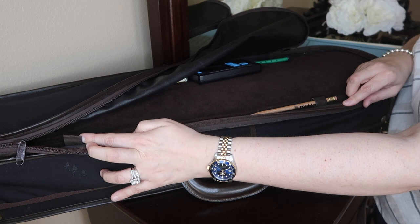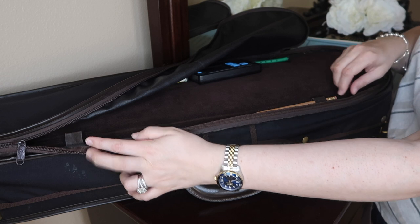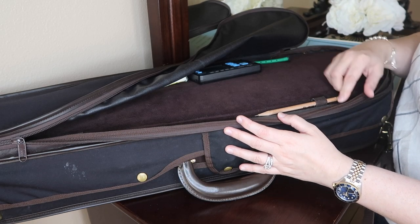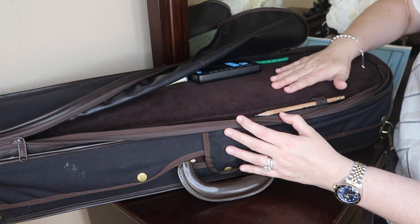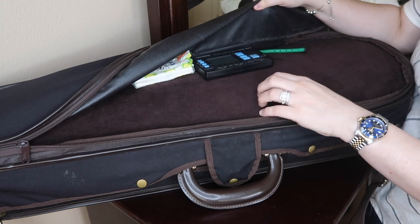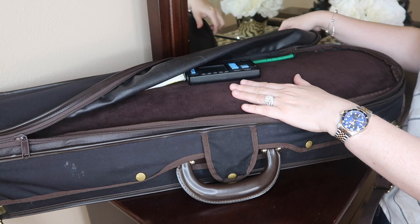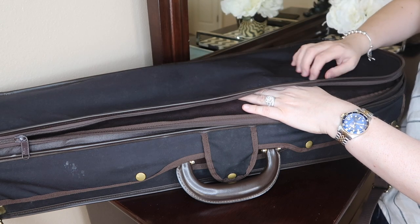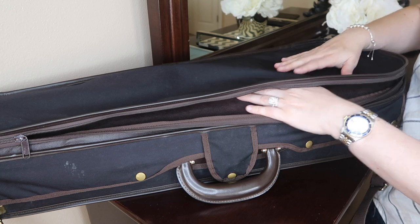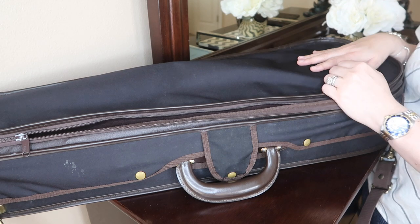There's also a pencil — the case features two loops where you can put pencils inside. The interior is a very nice, plush material, really luxurious to the touch, and it has a sturdy waterproof canvas on the outside. That's pretty much everything I had in the pocket. Now let's take a look at the inside of the case.